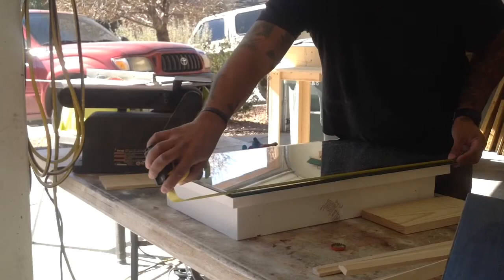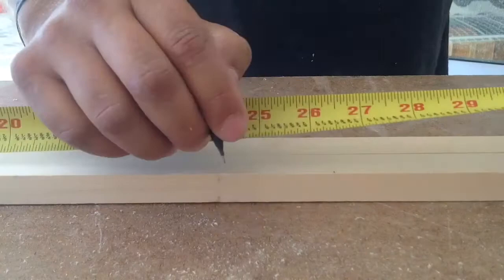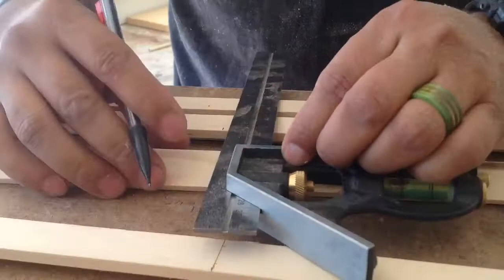Then I took it to the garage, a.k.a. the wood shop, a.k.a. the lab, and got my measurements. The top measured out at 16 inches and the sides, those measured out at 26 inches.